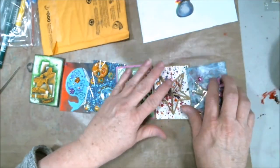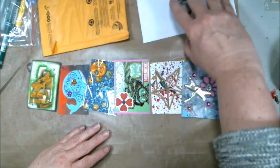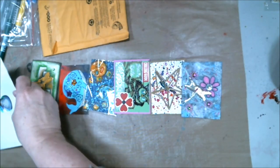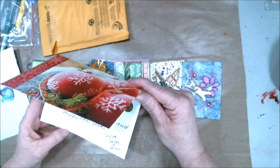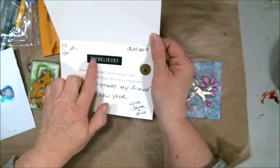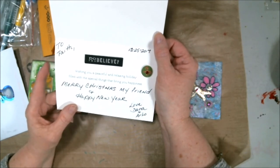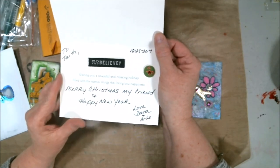One more thing — I got a wonderful Christmas card from some other YouTubers that I just love: Dana and Arlo. They're so sweet. Oh, look at that — do you believe she glammed them up! Thank you Dana, thank you Arlo. They're daily vloggers — I'll put their link in the description as well.